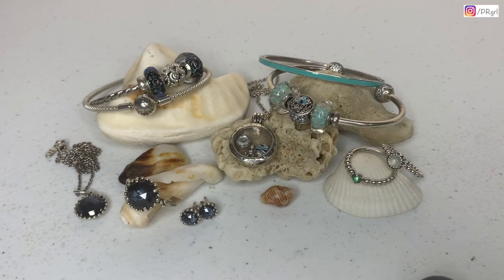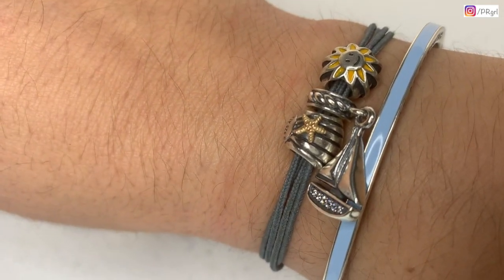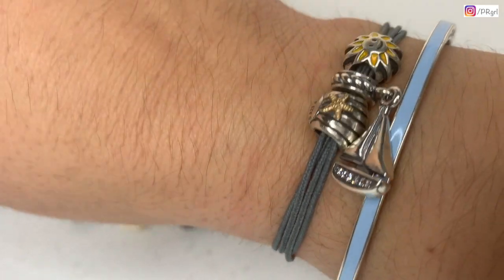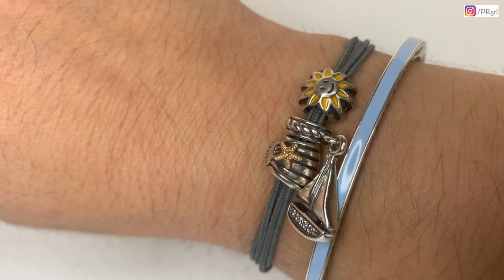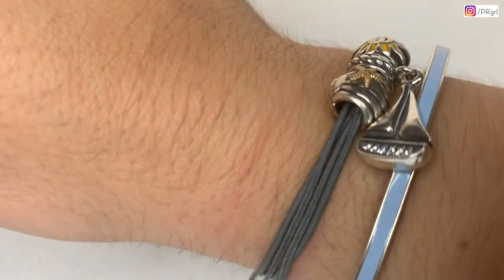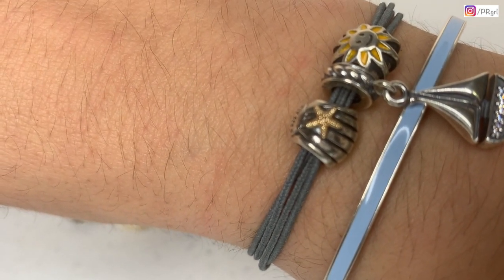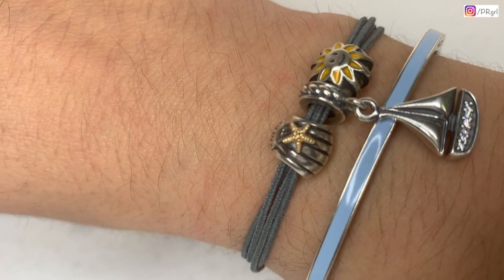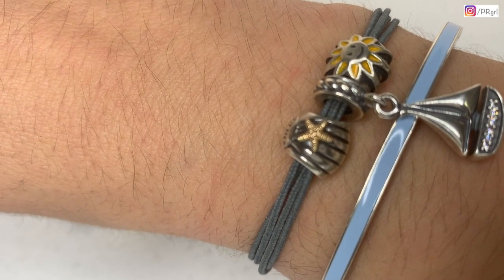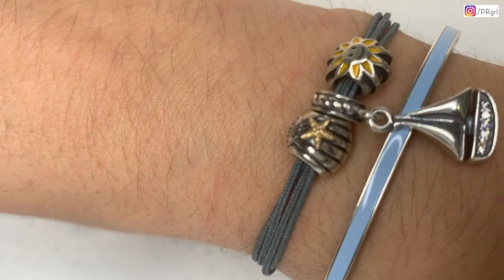The first bracelet I'm going to show you is one I'm currently wearing. I'll show it on my wrist and then pick it up for more detail. I have three charms I got recently from eBay: the seashell in two tones, the sable dangle, and the sun with the yellow enamel. I placed them on this cord bracelet because the yellow and two-tone look great on it. I'm also stacking it with a reading hearts bangle in light blue, because the light blue complements the gray cord and represents the ocean and sky.